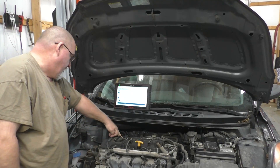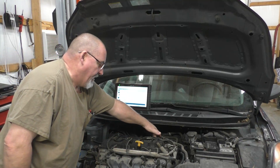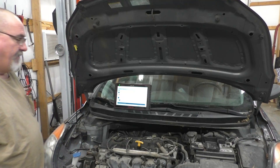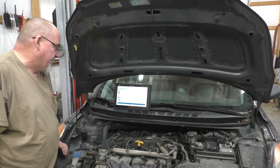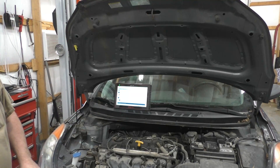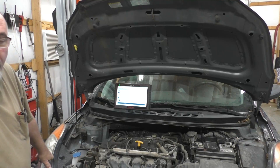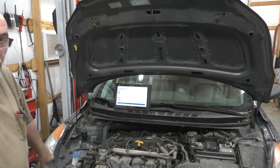We've also got P0304, misfire on cylinder number four. However, the P0335 — crankshaft position sensor A circuit — that is the one we're going to go after first. Anytime there is a crankshaft sensor code, that's what we address first.